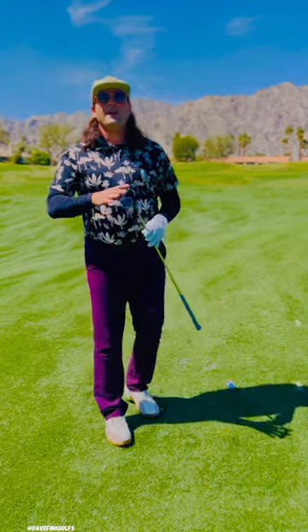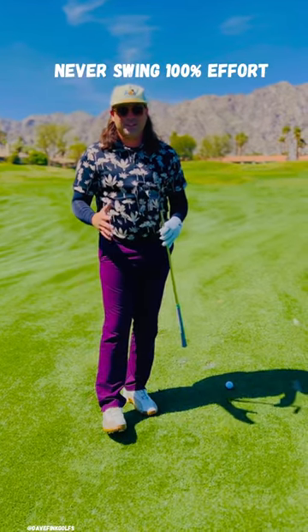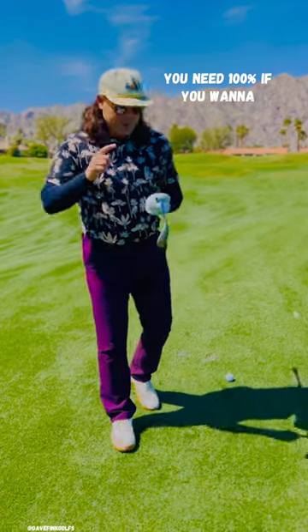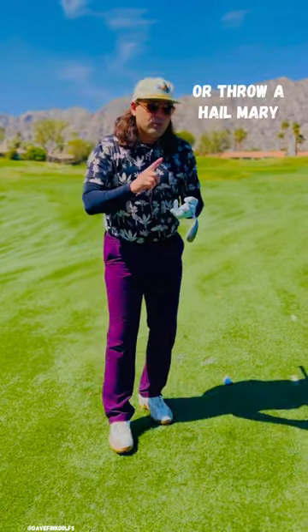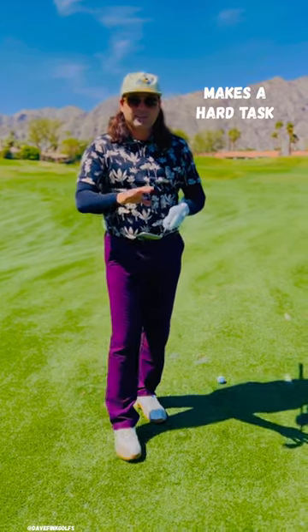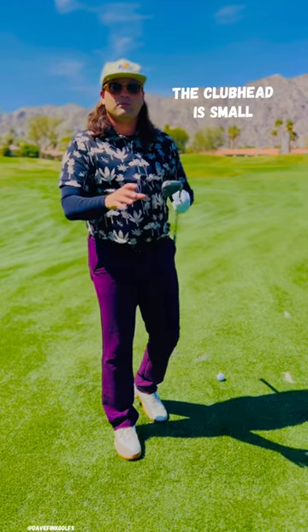When you're making a full swing with an iron, never swing 100% effort. I know that in all other sports you need 100% — if you want to tackle someone, hit a homer, or throw a Hail Mary. In golf, using that much effort makes a hard task nearly impossible. The club head is small, the ball is small.